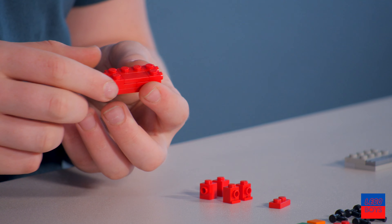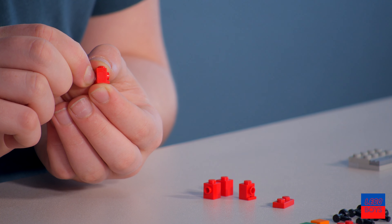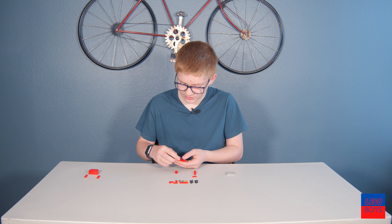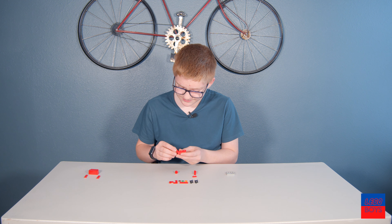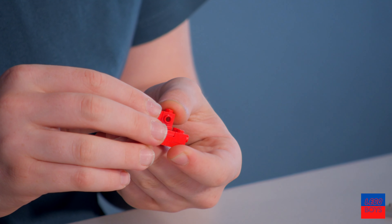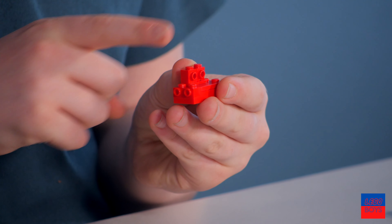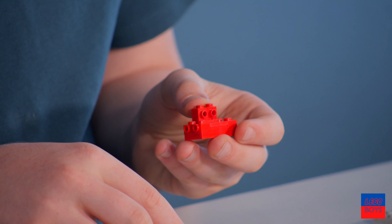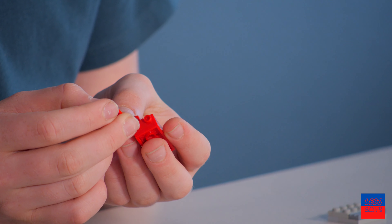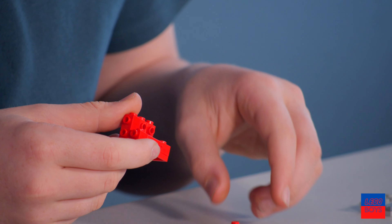Next we're gonna take something that I like to call 'sucked in,' because it's almost like this piece but the dot was sucked in — like they're holding their breath or something. We're gonna take two sucked-ins and put them on the 1x2 with the dot facing outward, because this is the front. Next we're gonna take some more of these but not sucked in, and put them facing outward, lining up with the other piece with dots on the side.